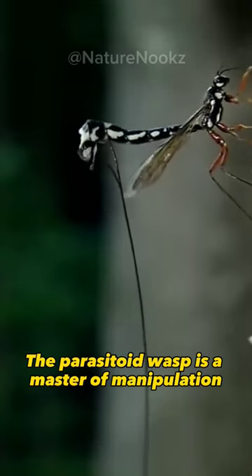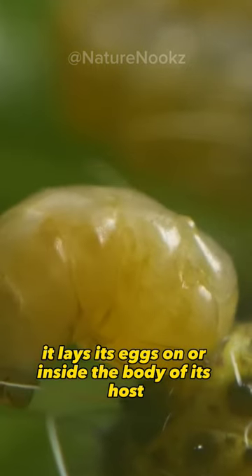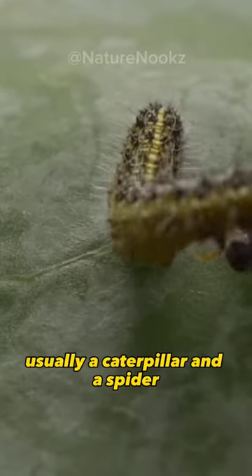The parasitoid wasp is a master of manipulation. It lays its eggs on or inside the body of its host, usually a caterpillar or a spider.